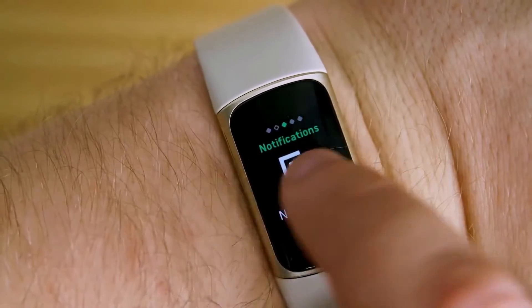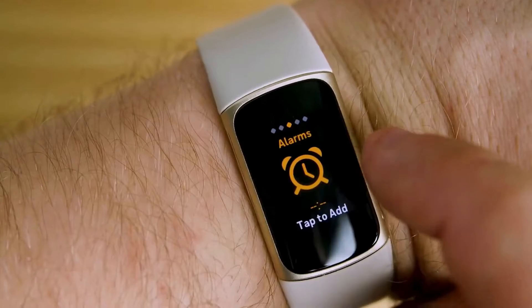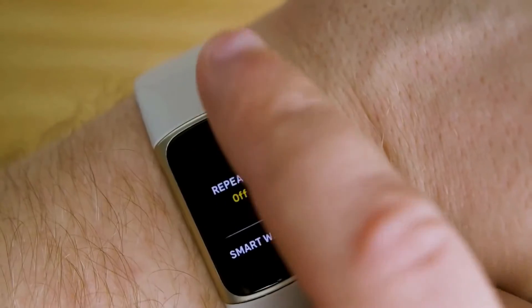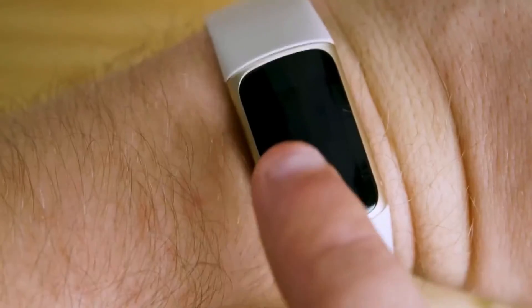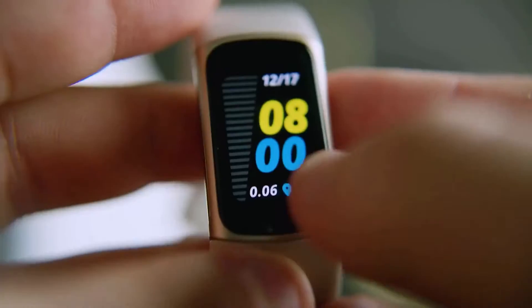You can navigate the interface by swiping right or left for notifications, EDA scans, and more; up to access the today tracking apps, fitness metrics, and battery readings; and down for Fitbit Pay — or you can double tap to return to the clock face.